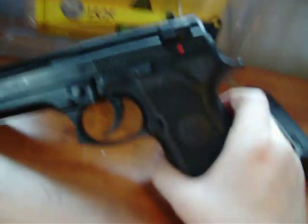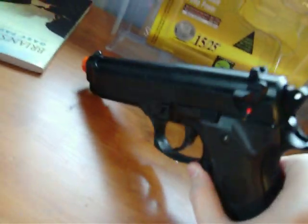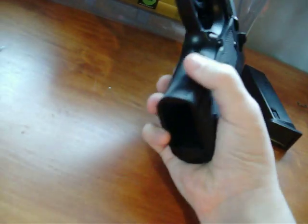I'd recommend getting a shooting test done soon. I've heard amazing things about this gun's performance — how accurate it is and the range and stuff.